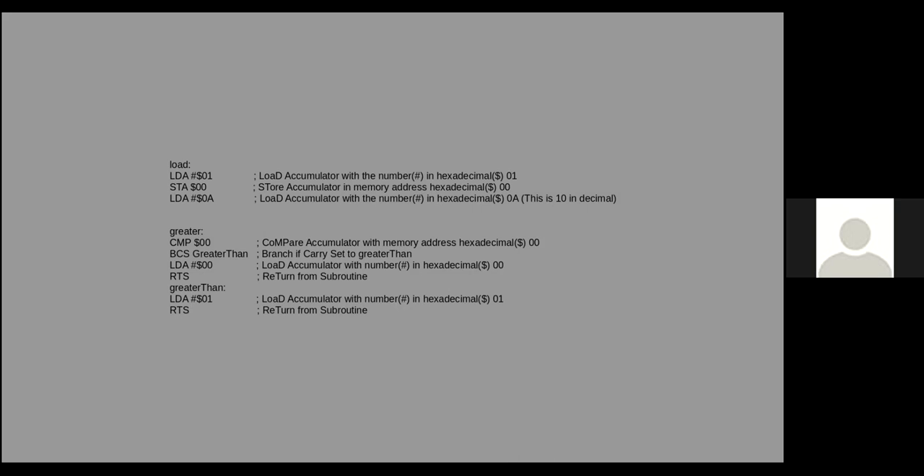If the carry is set we say that A is greater than 1 — which is true, 10 is greater than 1 — and we branch if carry set to the 'greater' label. I notice this is written wrong in the PowerPoint; 'greater' should be lowercase g. We'll probably write this code for real later so I can show you exactly what this means. Don't get too confused — all I'm showing right now are mnemonics.